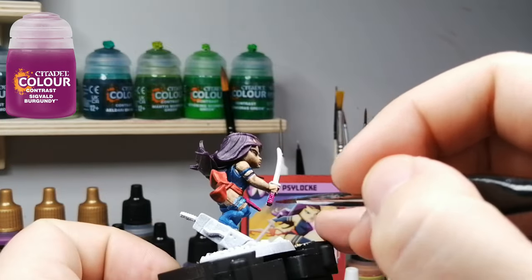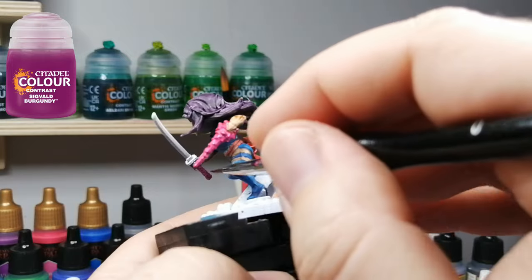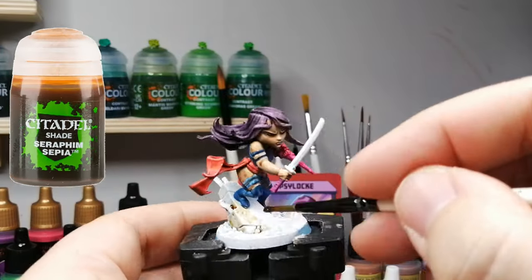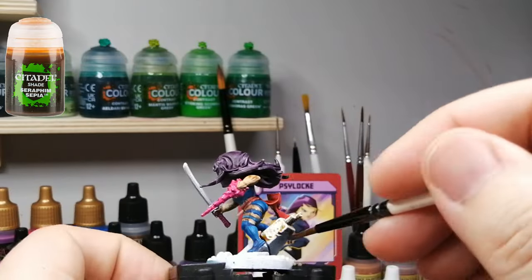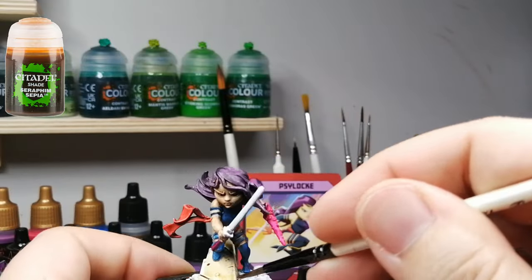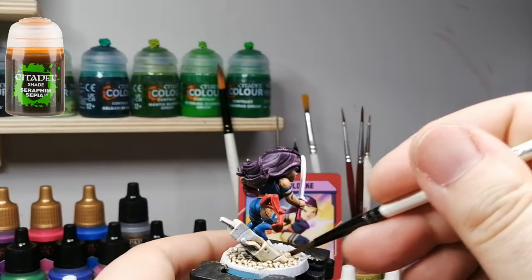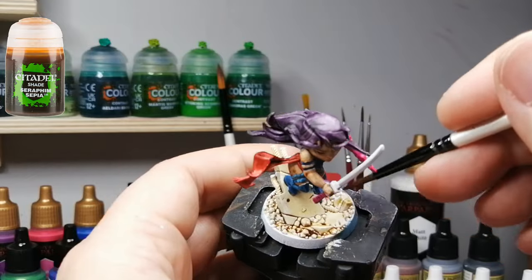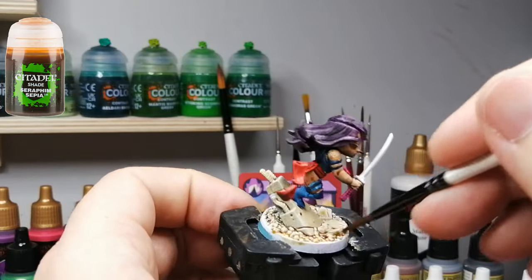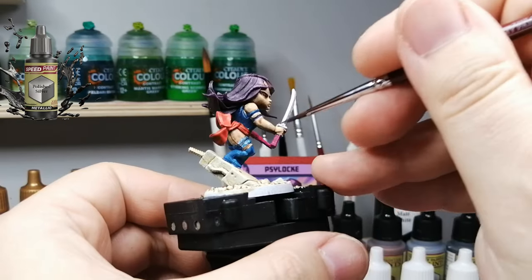Sigval Burgundy now just for the hilt of that sword — a beautiful sword with nice little details. Marvel United with their bases are just amazing. I've said it before and I'll say it again: the fact that they made bases like this means we have no worries about texturing or figuring out what we're going to put these miniatures on. And I'm using Seraphim Sepia now just to do a whole base wash before I do another part, and then we're moving on to speed paint metallics.